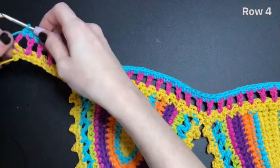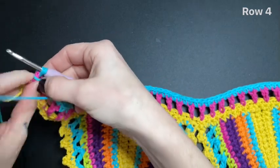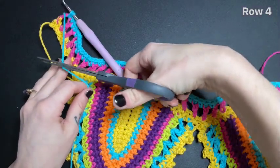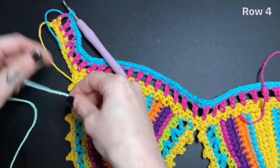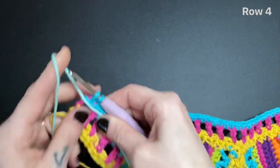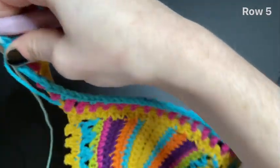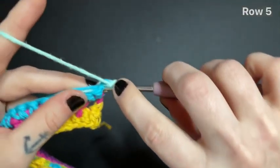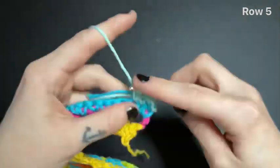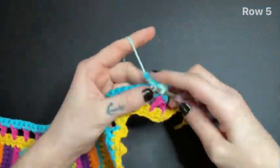To finish off this row, begin a single crochet. Lay your yarn down and cut it about an inch and a half long for the tail. Bring in your new color and lay it down with that tail. With your new color, you're going to finish that single crochet. Next, chain one and turn your work over. Single crochet into that very first stitch while also crocheting over both of the tails, and continue single crocheting all the way down this row until you reach the end. Just stop before you reach your last stitch because we're going to change our colors again.